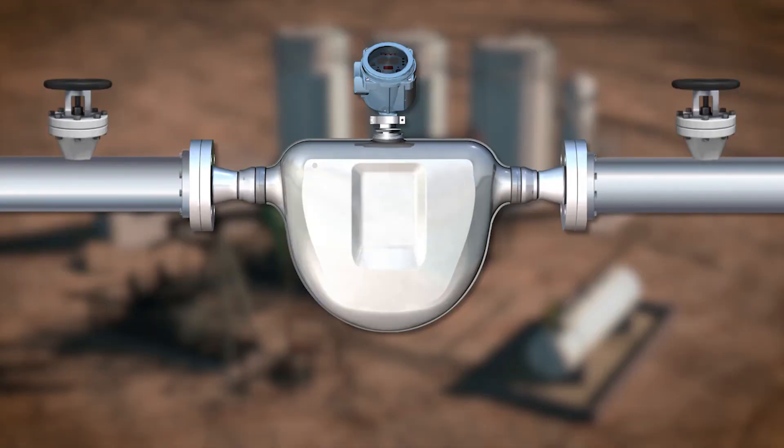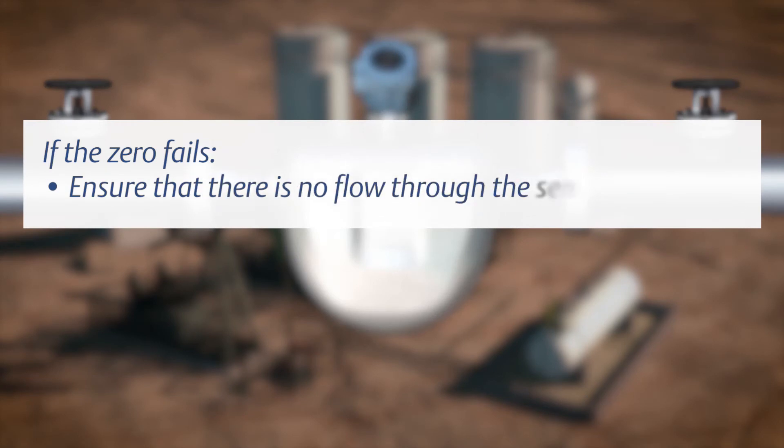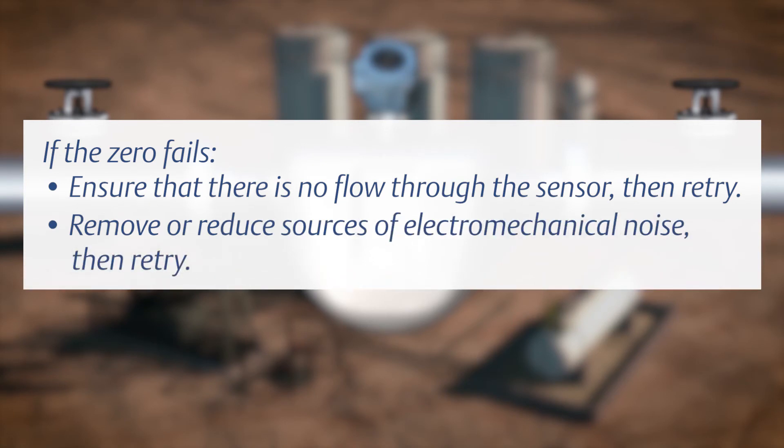Once the zero calibration procedure has successfully completed, restore normal flow through the sensor by opening the valves. If the zero fails, ensure that there is no flow through the sensor, then retry. Remove or reduce sources of electromechanical noise, then retry.